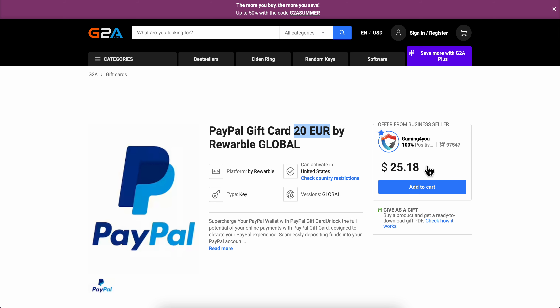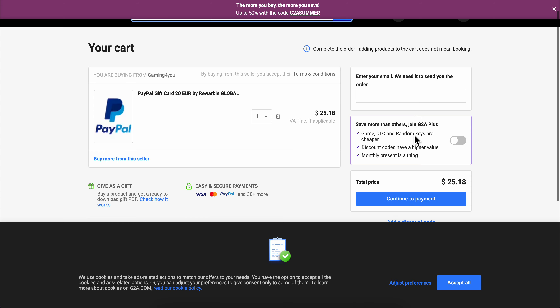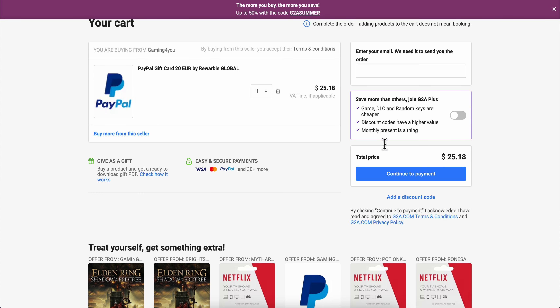You're gonna have to pay 25 dollars. Then simply click on 'Add to Cart', proceed with the payment, and that's all you have to do. I hope you found this video helpful — thanks for watching.